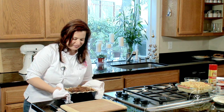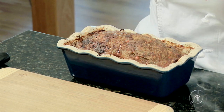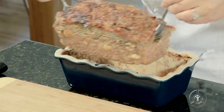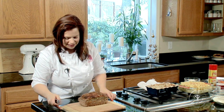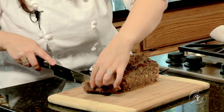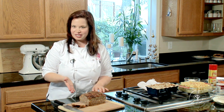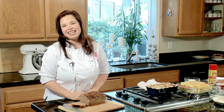Our meatloaf is done — it's had time to rest. Look how beautiful that is, all nice and golden. You'll notice there's a little bit of liquid around the side — just leave it in the pan. The easiest way I've found is to take two forks, stick them in the sides, and gently lift it out. Look how juicy that is — it stays so nice and tender. Now all we have to do is slice it and see what it looks like inside. Your family is going to love this, studded with all those perfect vegetables. This version actually packs more protein than the processed version, and it tastes ten times better. Join me in skipping the package and make it from scratch. Happy and healthy eating.